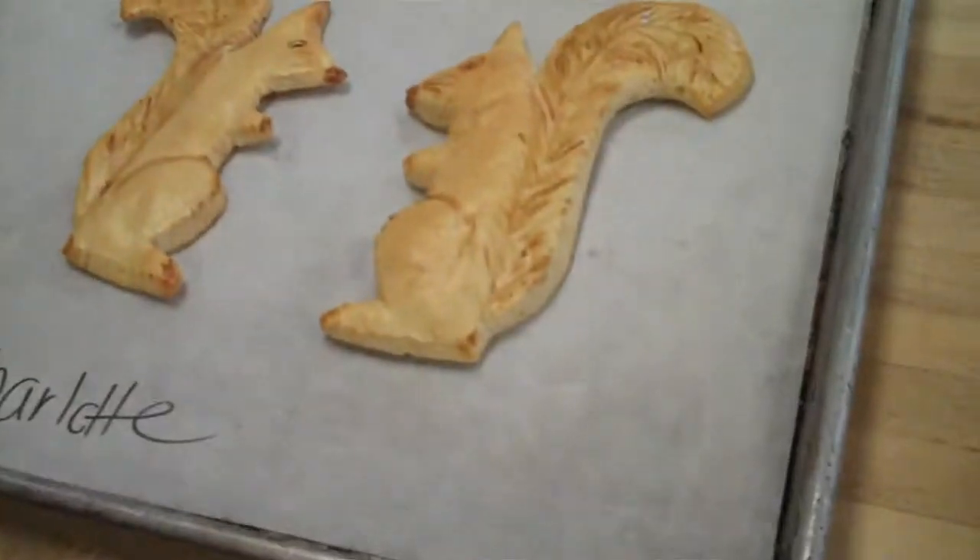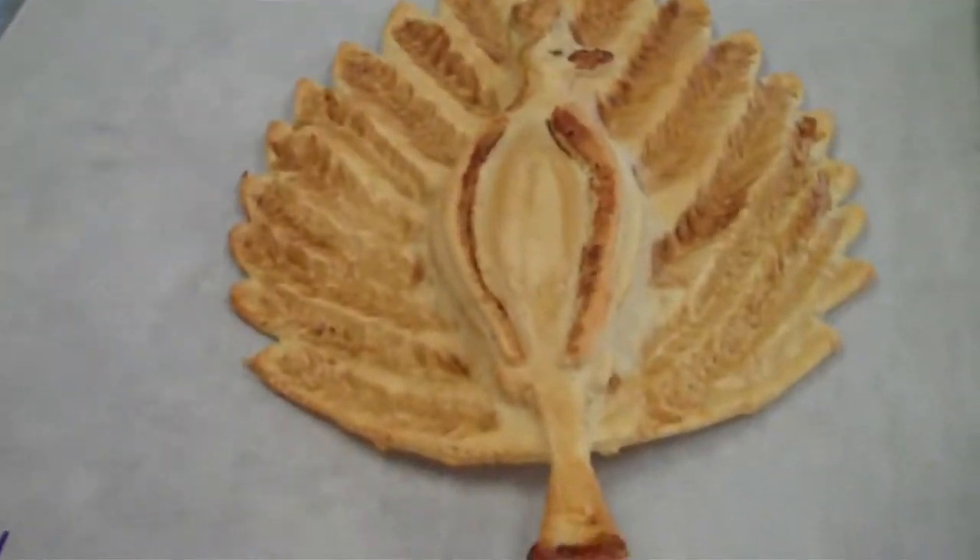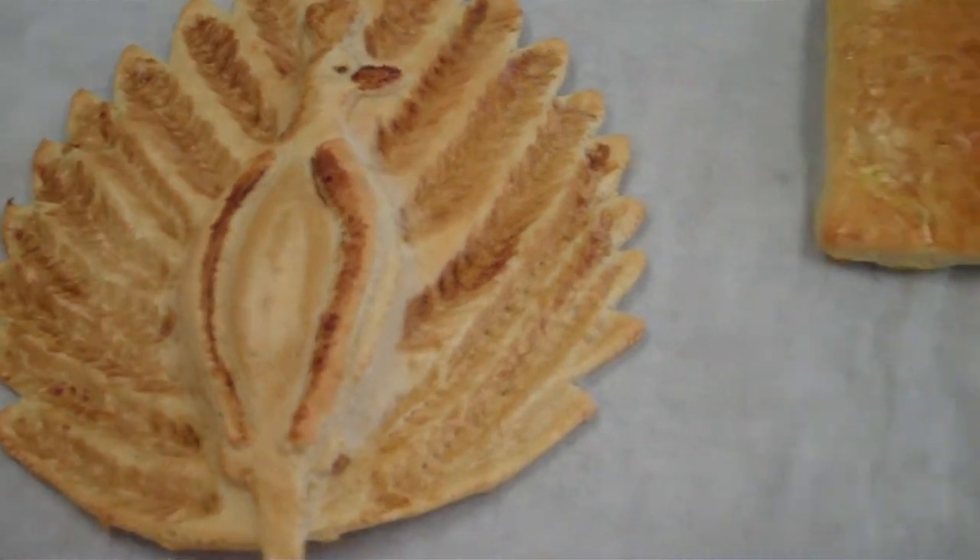Hi Charlotte. That's really great. How long did it take? It didn't take long. We have a little template and we cut out the dough from a template and then we do the effects with coffee and then we bake them.